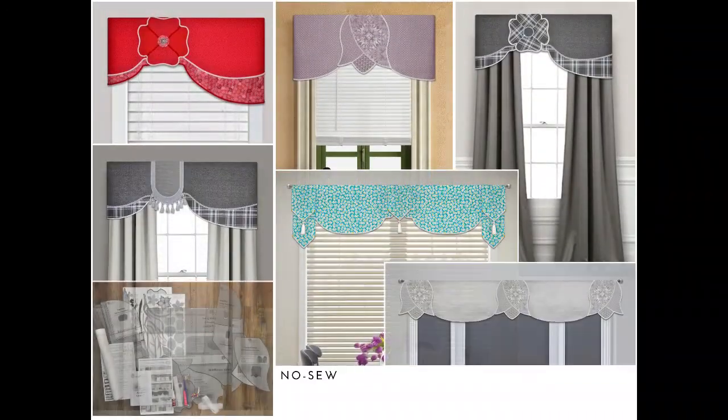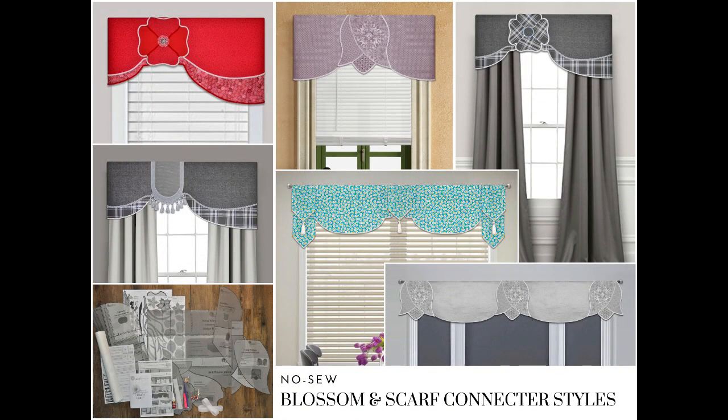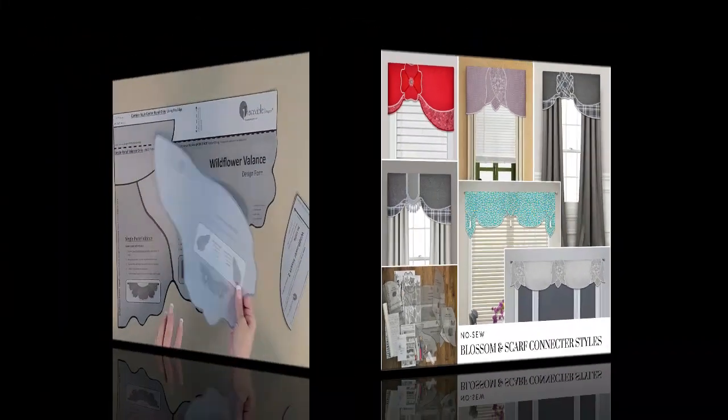Trace the design form to make valance panels, then make flower or scarf connectors to hang with your valance panels.